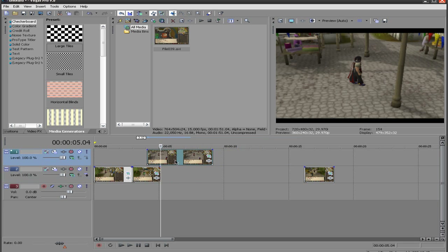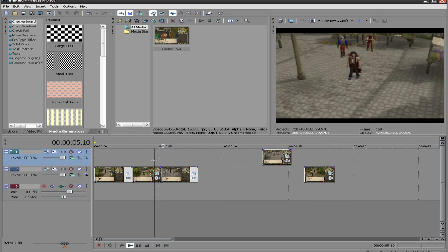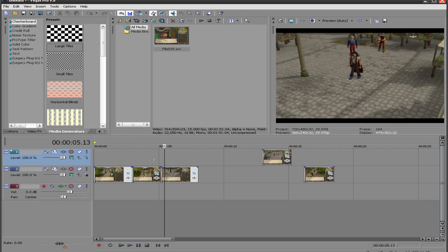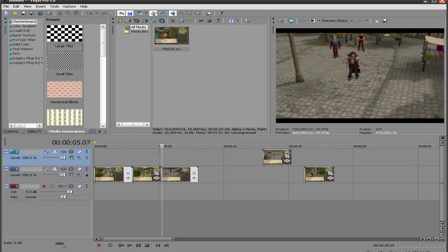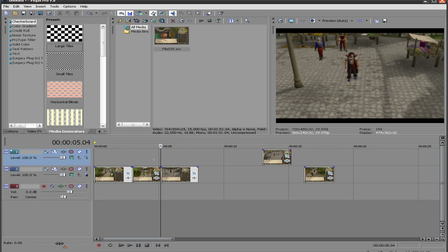We're going to take this and find where it is directly onward, which is right here. So we're going to split that. And as you can see, that is quite seamless, actually. Well, a little bit off, but this is going to happen so fast that nobody's going to notice.